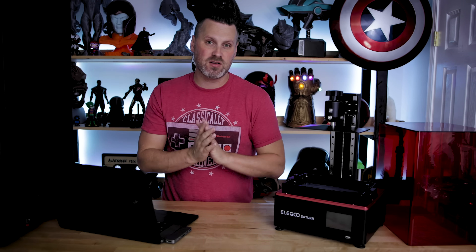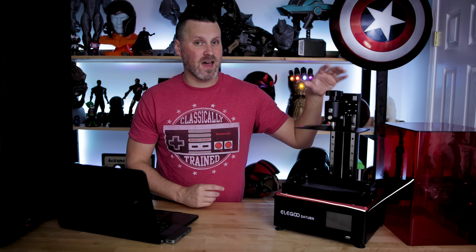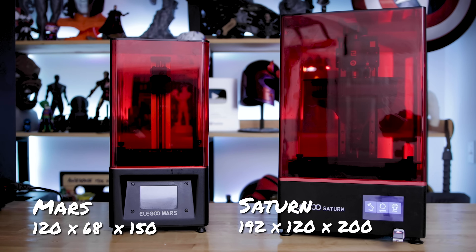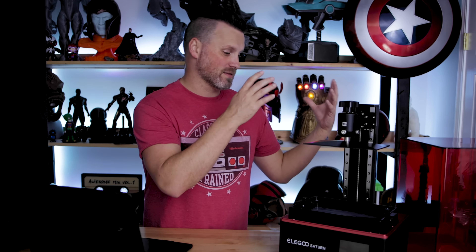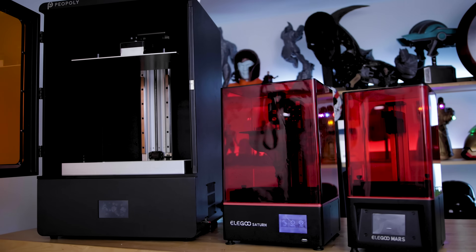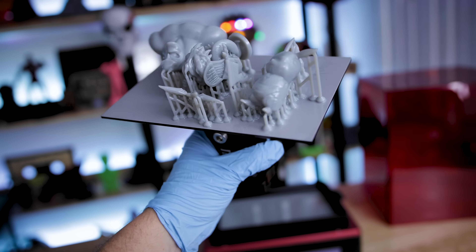The build volume for the Saturn is 192 by 120 by 200 millimeters, compared to the standard Elegoo Mars at 68 by 120 by 150 — quite a size difference. This is not the largest resin 3D printer out there; it's a great mid-size option for folks looking to upgrade from the Elegoo Mars or an Anycubic Photon to something slightly larger, without jumping to a Peopoly Phenom or a Formlabs Form — one of those massive monster resin printers. It's a great transitional machine.